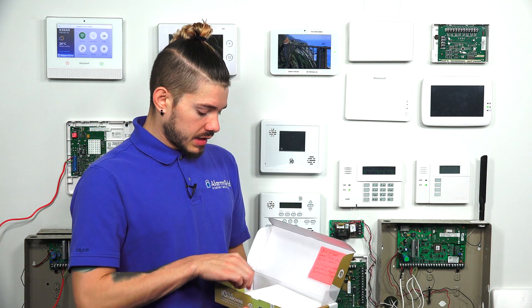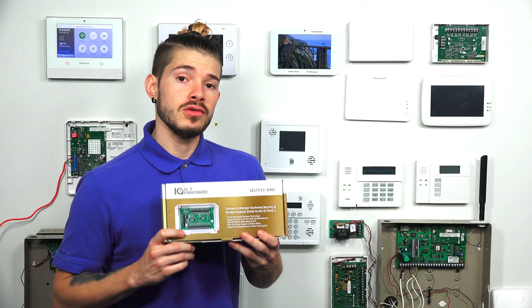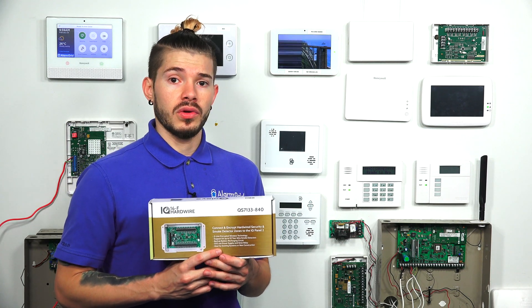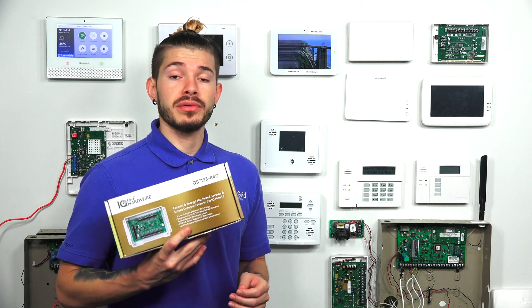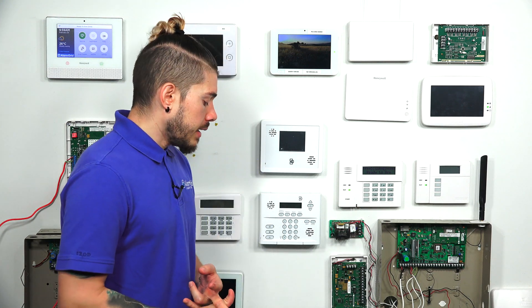The 16F works great if you have a normal IQ Panel 2. If you're using the IQ Panel 2 Plus, the 16F transmits at a 319.5 MHz signal and it's S-line encrypted, so you need to make sure you have the 319.5 flavor of the IQ Panel 2 Plus. If you have the 345 MHz version, that has its own converter — you can use the Honeywell 5800C2W or the 2GIG Take-345, which is also 345 MHz. The 2GIG Take-345 is eight zones, and the 5800C2W is nine zones.